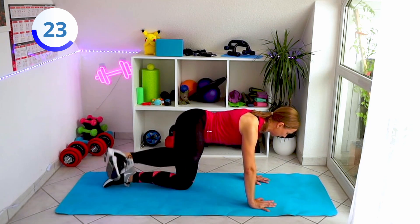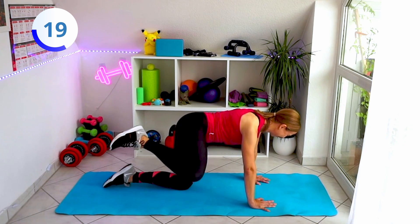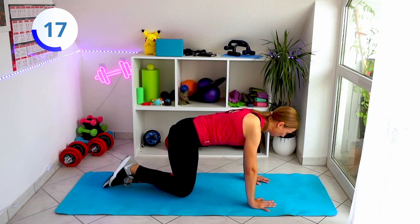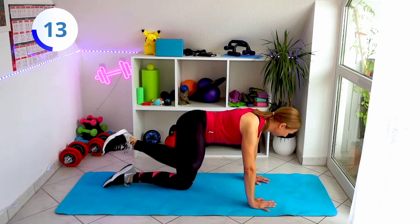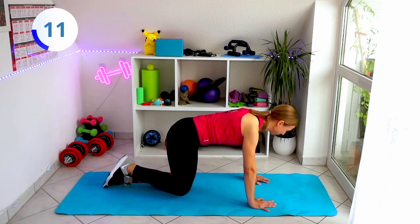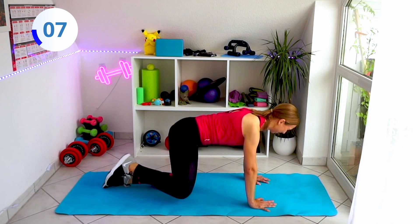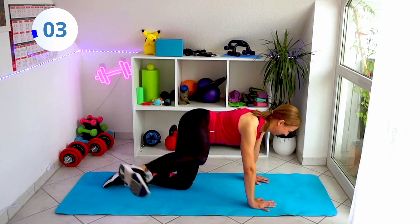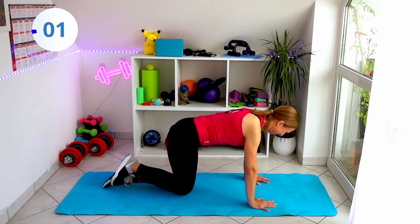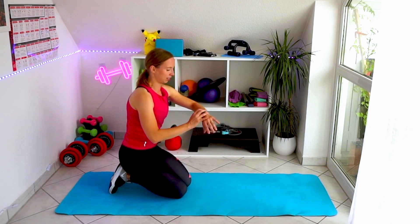So we have one more exercise — a nice and easy finisher. Let's go, a few more times on this side. A few more seconds and that's it, you have it.